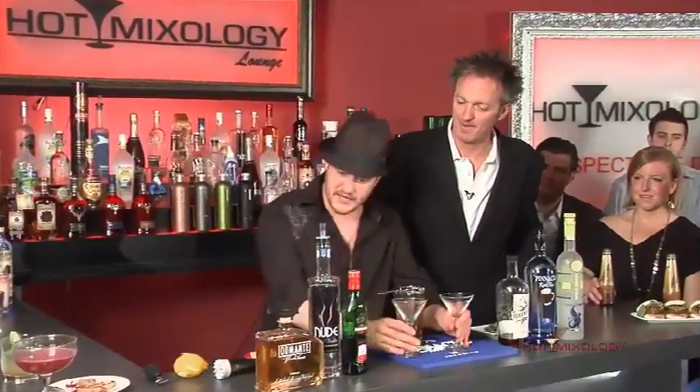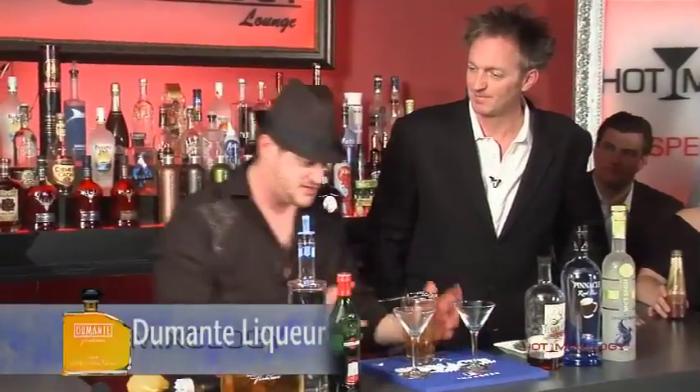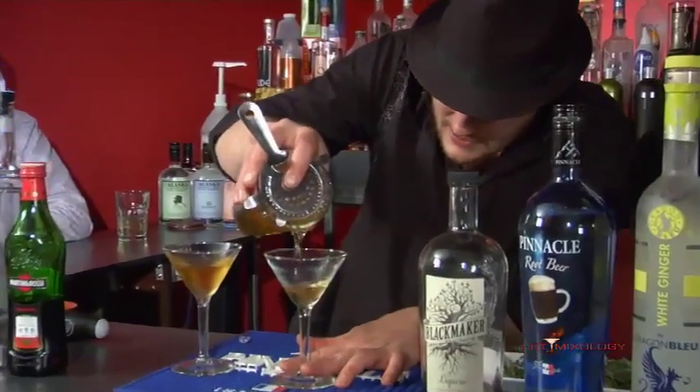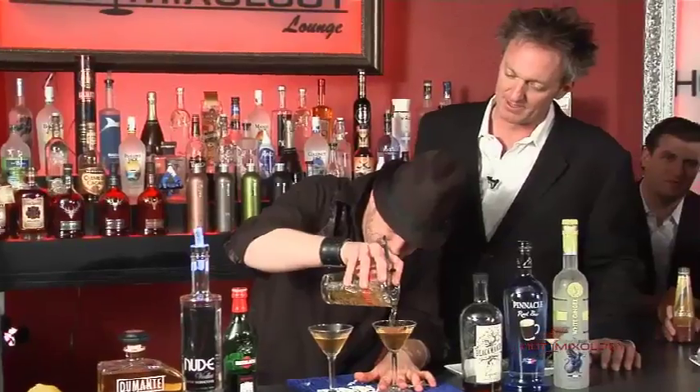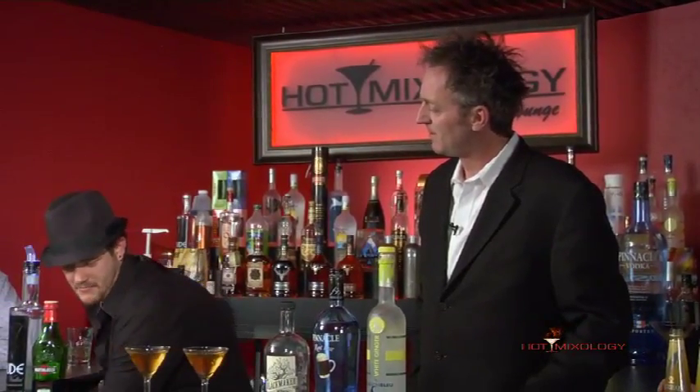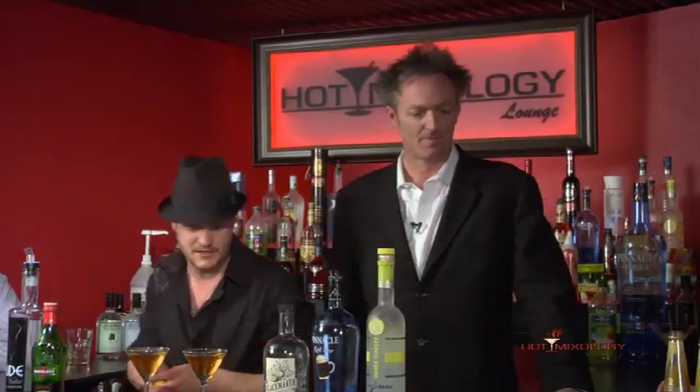And we actually brought in that Dumarte again, the pistachio liqueur. We brought that last week, we talked about that. That's an awesome product. We were down here in the lounge playing around with it this week — that thing can be mixed in anything. I guarantee you, give it one year, you'll see it on the back bar of every place you possibly can.